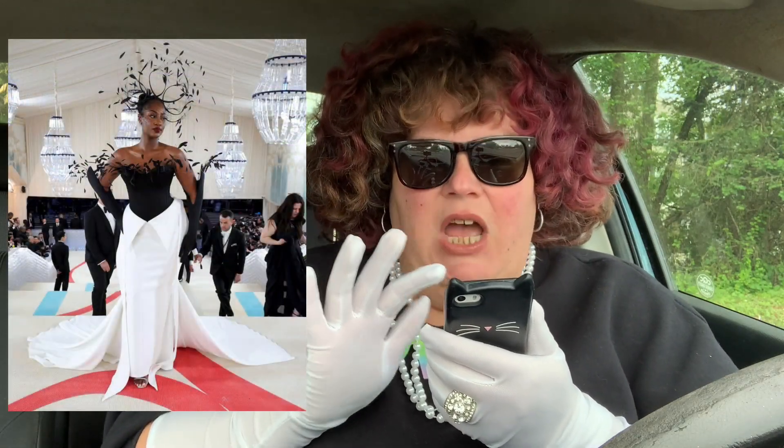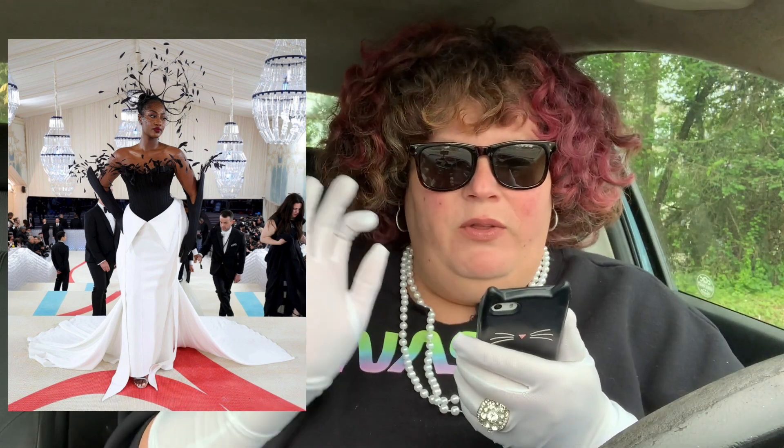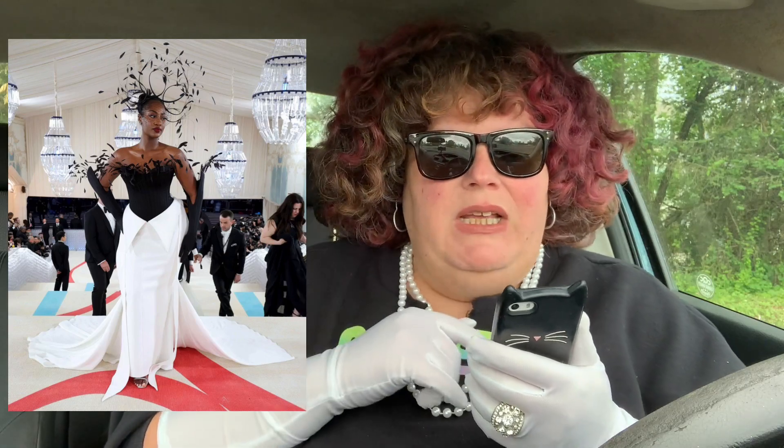Then we have Thames — I loved this. The black on top and then the white, great. The only thing I didn't like was the shoes — these silver sandal heels, like peep-toe or whatever they are. They're silver and they don't match. I don't understand what's going on there.